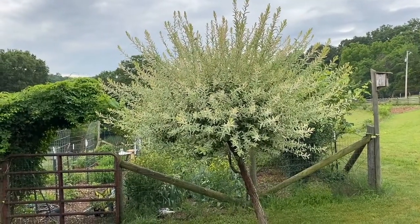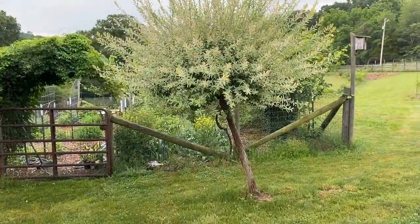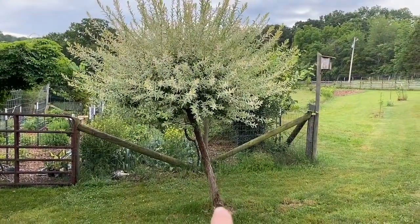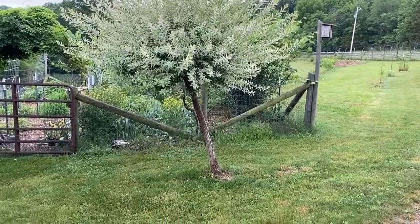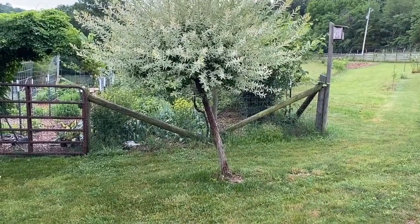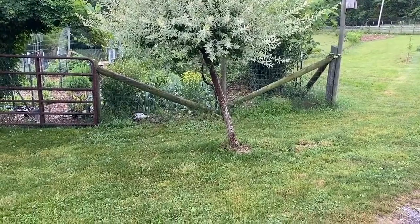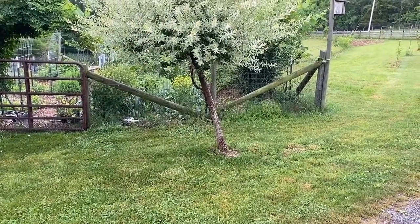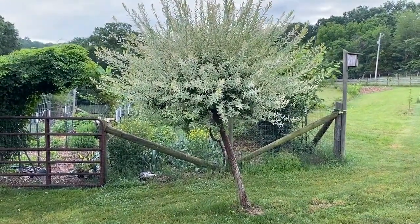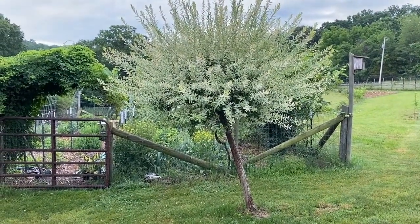It should be pruned once a year. Doubling back on something I was talking about just a moment ago, what I'm not going to do is do anything with trying to straighten it up. At this point, it is quite firm in the ground and trying to straighten this thing up would be very, very difficult. So I'm just going to leave it be as it is.